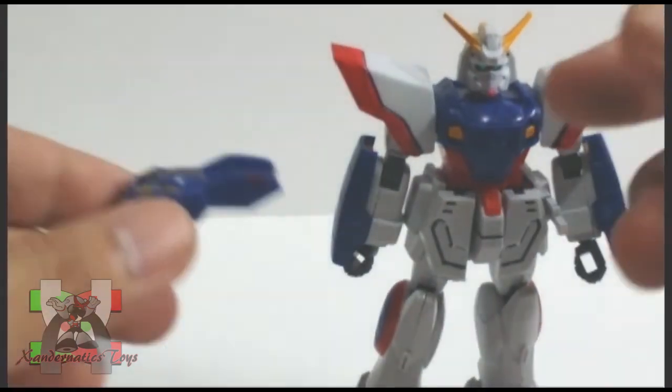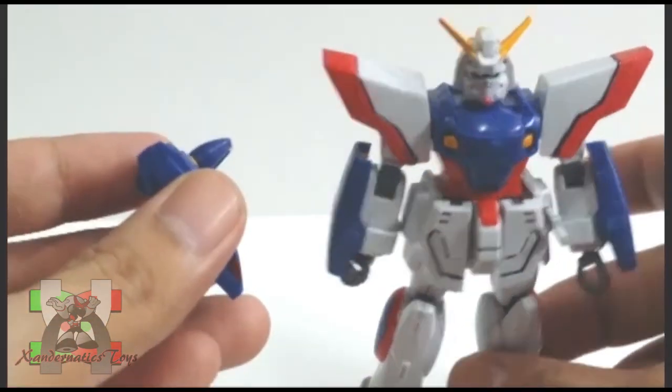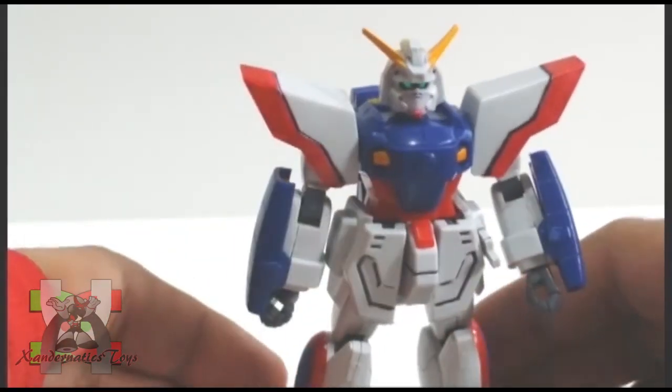The parts of this Gunpla were pretty basic, but what I really like about this kit is having the core lander attached to its back. It adds a great play value for kids — simple yet so effective.